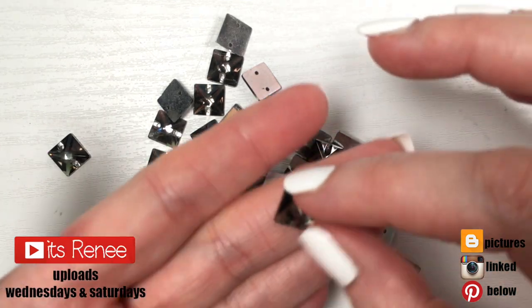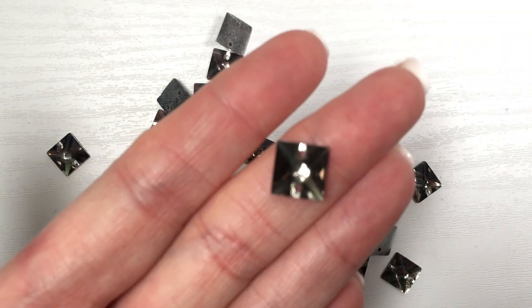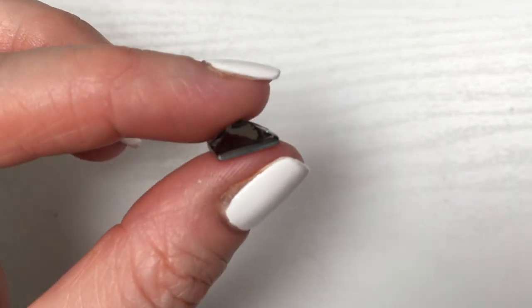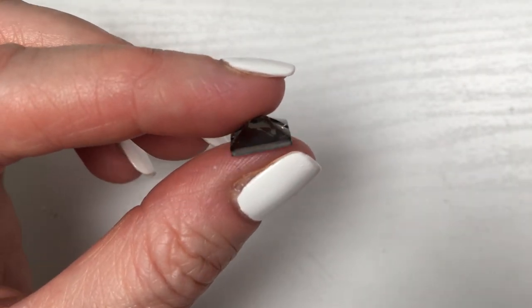Hey guys, it's Renee. It's been a while but I'm back with a two-in-one kind of earring DIY. For this I'm going to be using sew-on rhinestones — these kinds of rhinestones are for sewing and adding details to your clothing. They usually have holes so you can sew them.